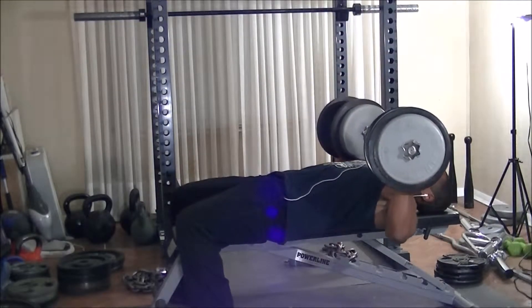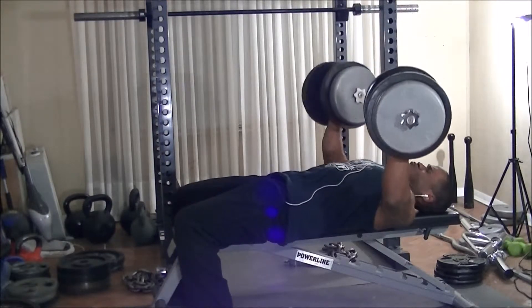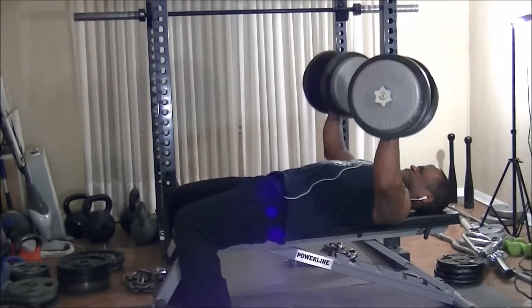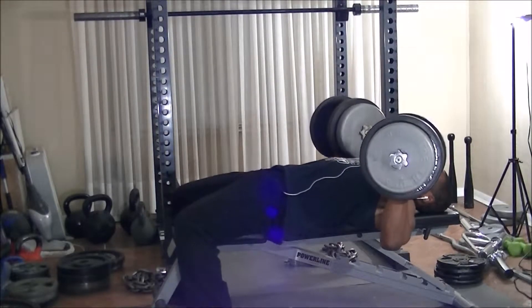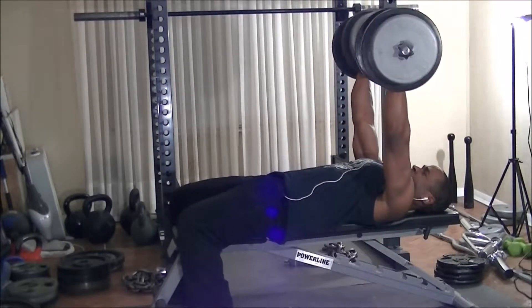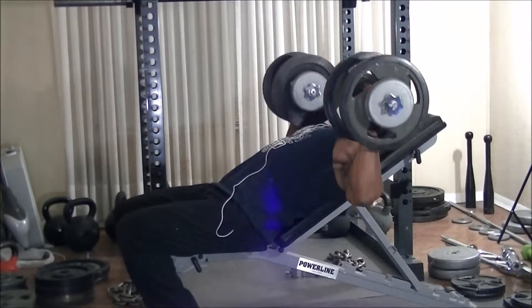The suggestion is to use a weight you know you can get 20 reps with easily the first time around. I fell a bit short with about 15 reps the first time. The way this program works is you put the dumbbells down when you can't get any more reps, take a few seconds to rest — about a 10 count — then pick them back up and keep going.